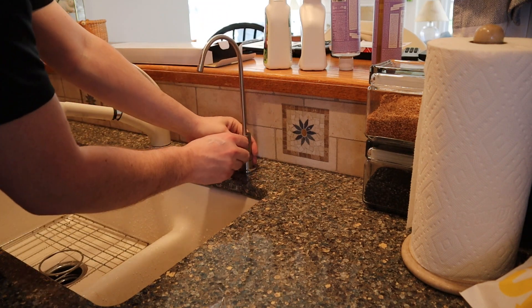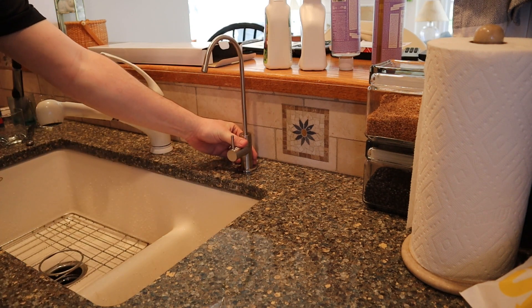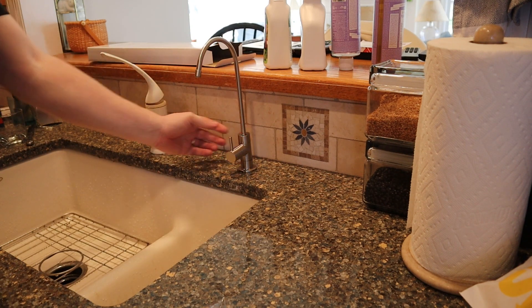With the faucet installed, you install a washer and nut from underneath. I didn't actually record this part — it's really awkward to get into place. Tighten it hand tight with a wrench as best you can.